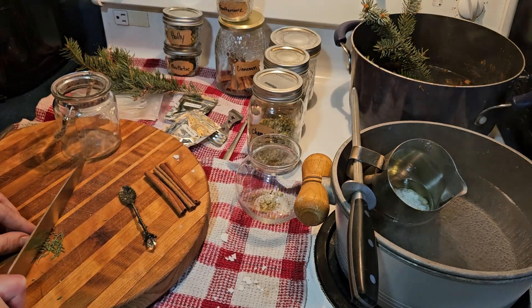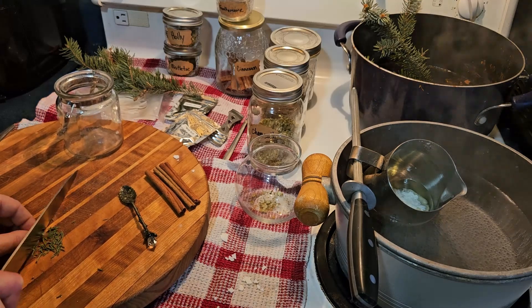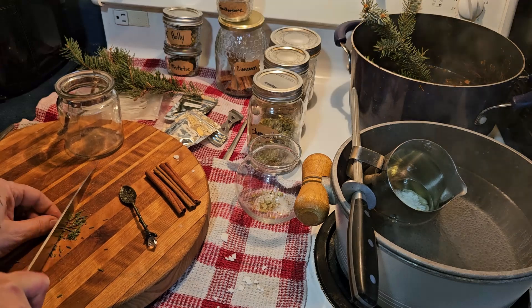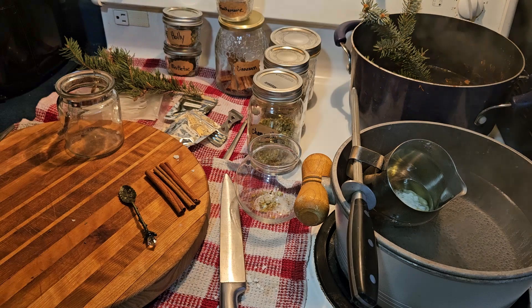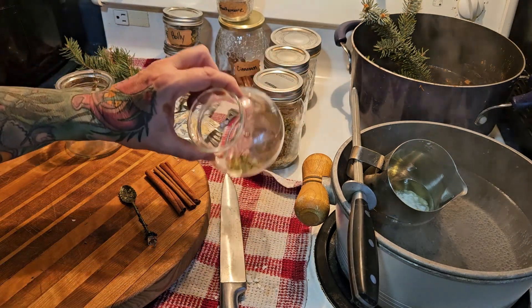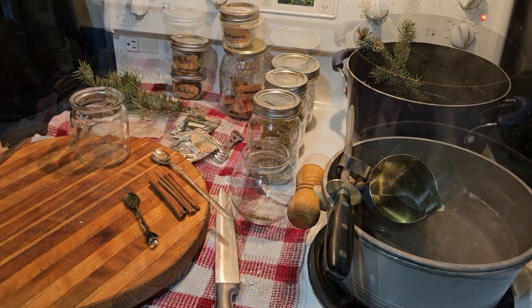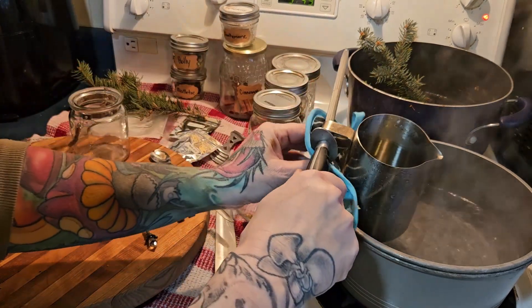Now we have some blue spruce. Spruce reminds us of our inner resilience — not to give up regardless of what obstacles may be in our path. Blue spruce carries ancient wisdom, goddess energy, healing, protection, purification, and spiritual refreshment.